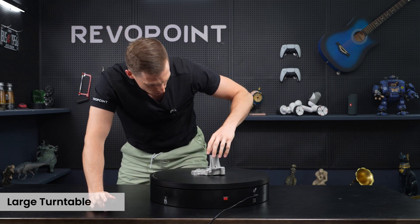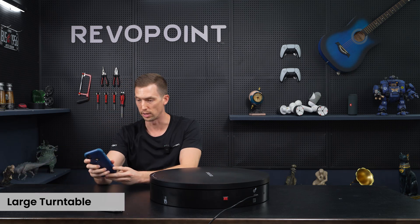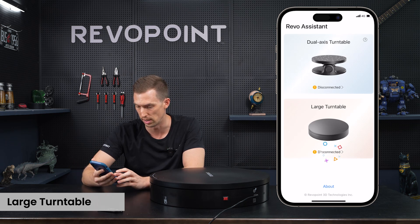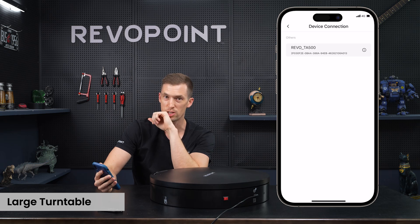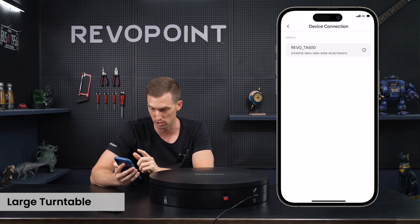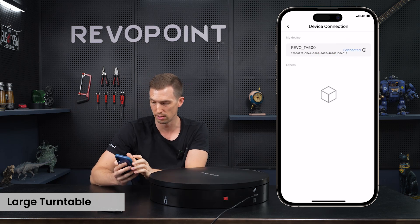Now let's try it in the actual Revel Assistant app. We already downloaded the app, so I'm going to pull that up again. Last time we selected the dual-axis turntable; now just select the large turntable. It says that it's disconnected — make sure that it's running first. I made the error of not having it running so it didn't find it. Make sure it's running and then it will sync. It just found it — select it — and it says that it's connected. Fantastic.